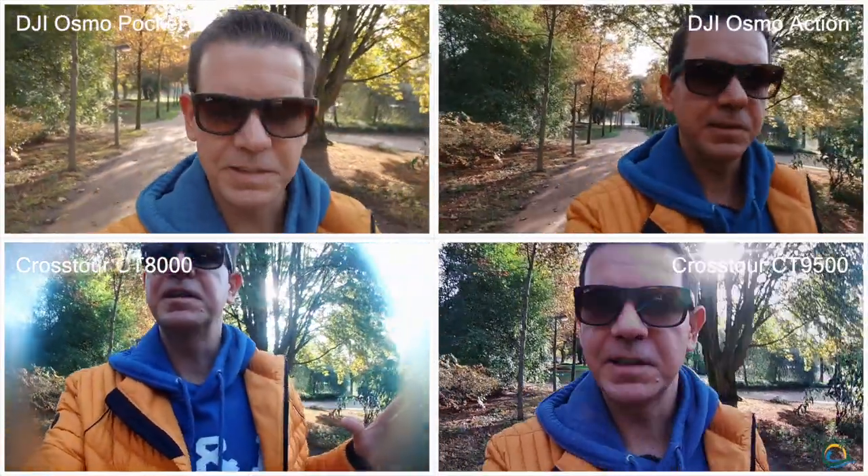It's a nice afternoon here in the park in Hamburg. We have beautiful weather, 20 degrees, and this is really a nice day.